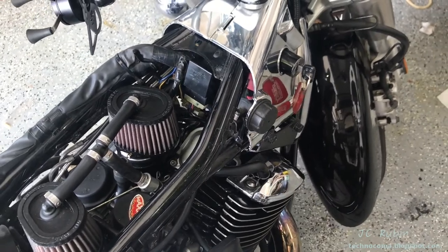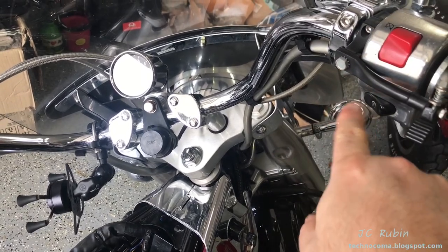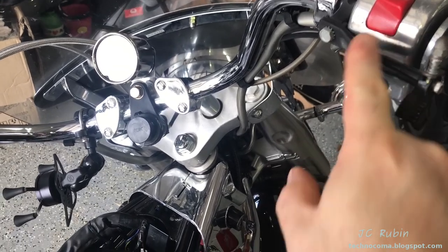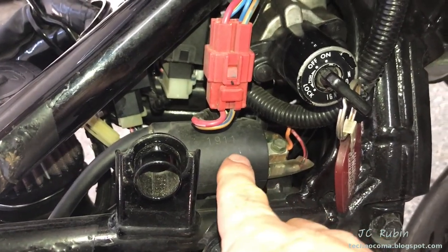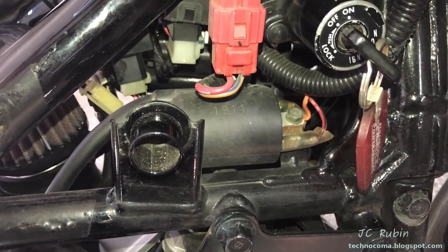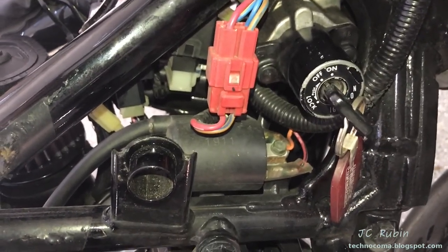Going back to the front of the bike — with the fuse good, turn the key and check: does the headlight come on, does the horn sound, and most importantly, does the starter bump when you hit it with the bike in neutral? If the starter doesn't bump, the switch or related component may be faulty — an entirely different issue affecting the ignition system. For this video, all tests will be done on the rear cylinder, which is the high-side coil.